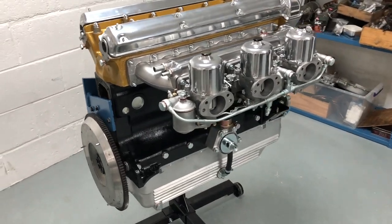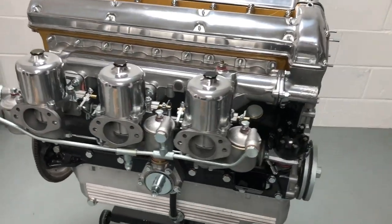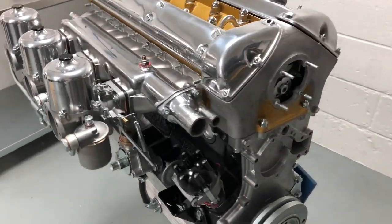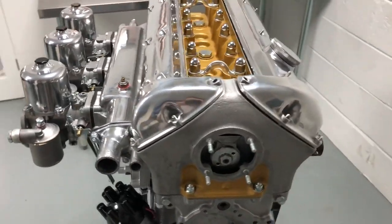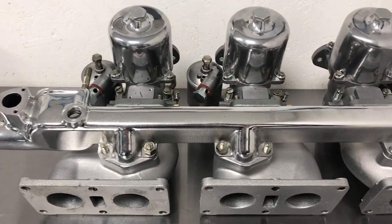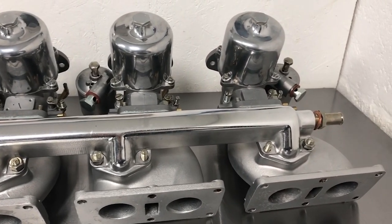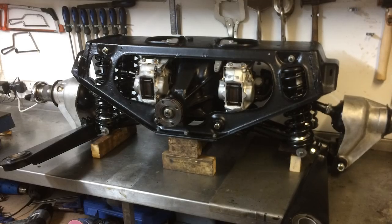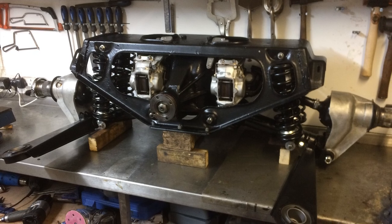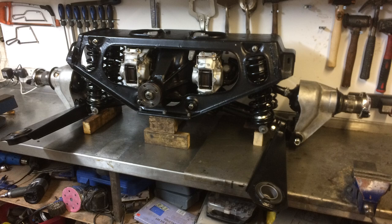The XK straight-six is one of the world's great engines, in use by Jaguar for over 40 years - a real piece of automotive engineering art. I'll also be looking in more detail at the big triple carburettors on the side of the engine, exploring how they work and how they compare to alternatives from Weber and Dellorto. Another long-serving Jaguar innovation first used on the E-type is the IRS independent rear suspension - I'll be looking at this in more detail and showing how it makes the E-type a great car to drive.